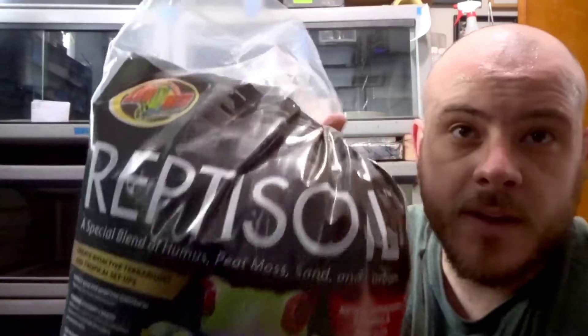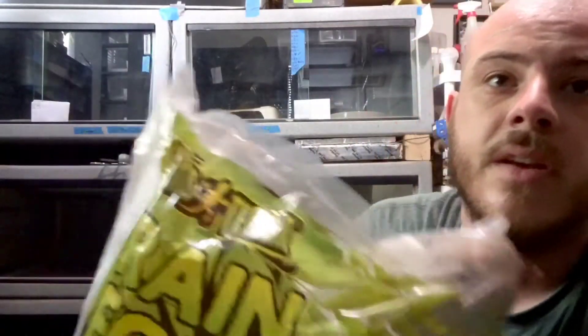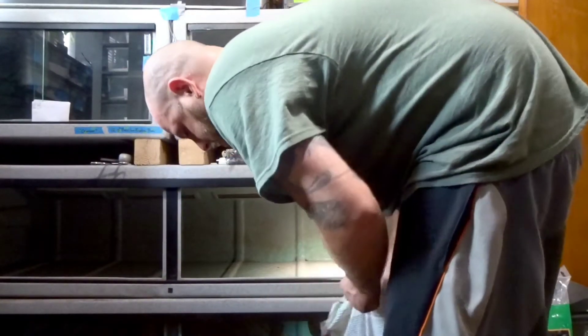I'm going to mix about three bags of Zoo Med repti soil with one bag of forest floor, which is a cypress mulch. And then I'm going to cross some boundaries and put in some Exo Terra rainforest bedding, which is essentially like a dry bark, and mix it all up and shovel it in. I'm actually doing it in two batches — one and a half bags of the repti soil and half a bag of each of the other two — so it's rather evenly distributed.